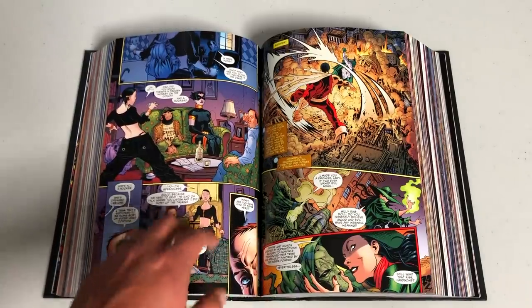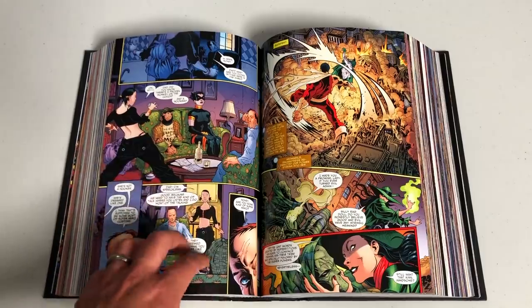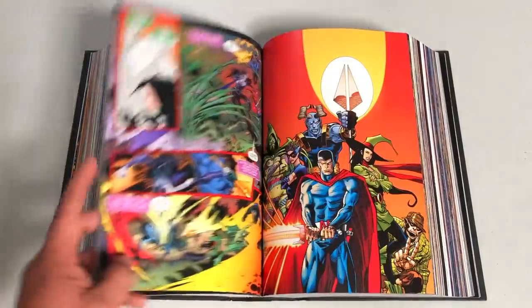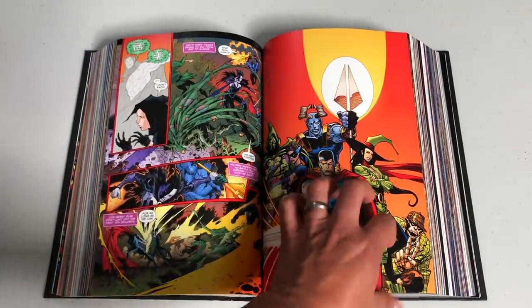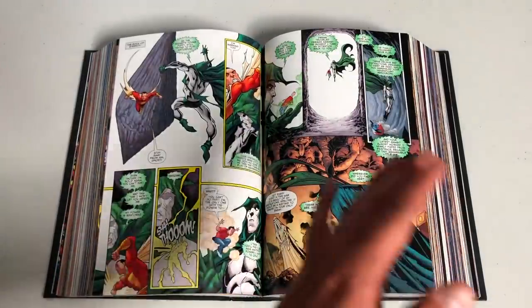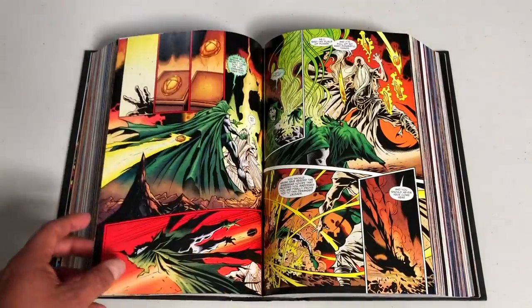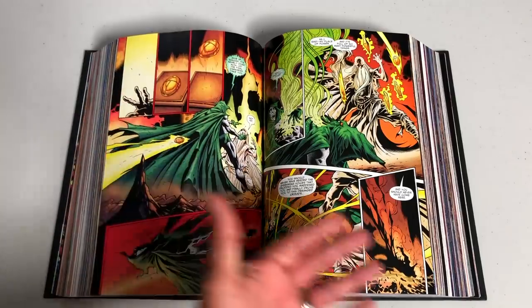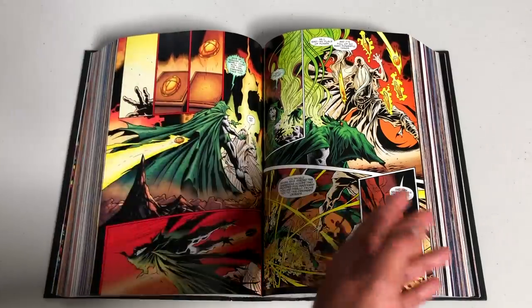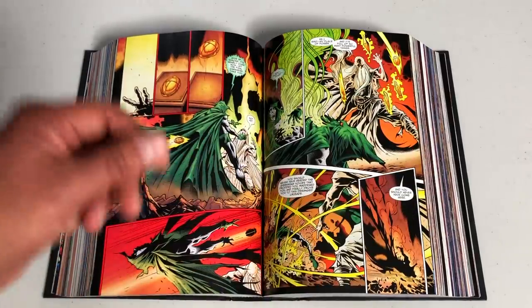If you want to prep a little bit ahead, we've done an old reader/new reader on this. At the very least, read Crisis on Infinite Earths — the original Crisis — because this is a really deep sequel. I know we had Zero Hour and other crises in between, but this is a true sequel to that.